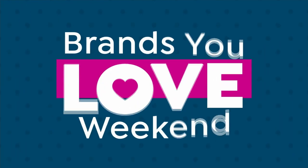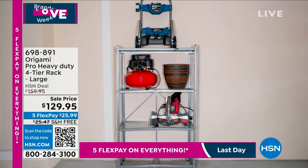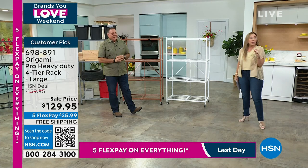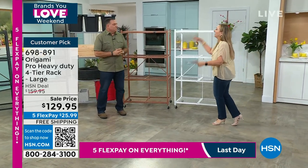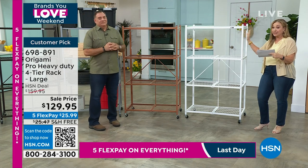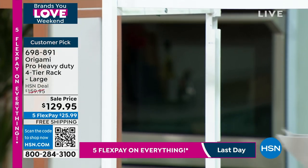If you've got $13.99, welcome to the world of origami — like the Japanese paper folding, it unfolds. No setup. We're now going to talk about the pro. Where are the pros out there watching today — the heavy duty folks who have things in their garage that you feel like would collapse a shelf? Not this guy.